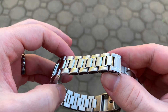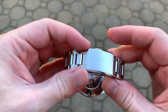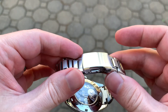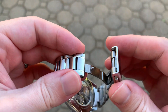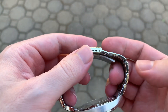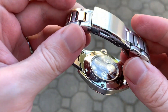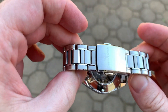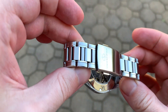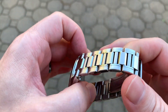The clasp is very basic, especially for this price point. It's a double-push deployant with basic Orient Star branding, high-polish facets, and three micro-adjustment positions. The pusher is fully milled and the action is solid. While the clasp is a bit underwhelming at this price point, overall the bracelet is incredibly comfortable, due in large part to that excellent articulation plus the H-link design that makes the bracelet melt into your wrist. Sizing is accomplished with the dreaded pin and collar system.